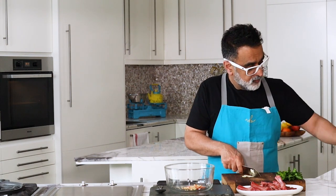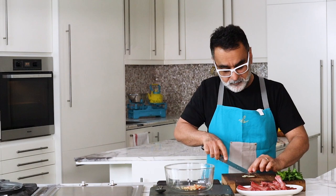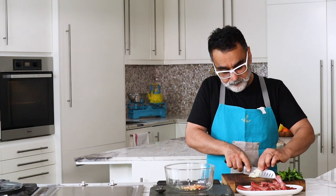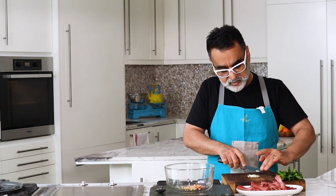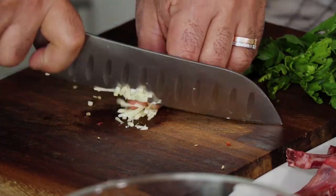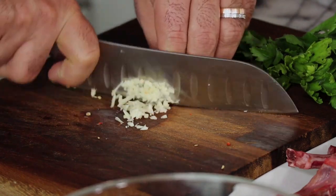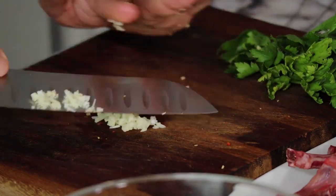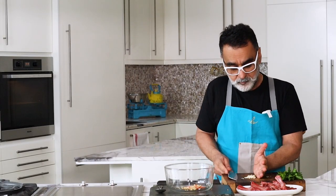Ginger goes in. Then garlic — I have a very large clove so I'll probably use just half. You can finely chop the garlic, slice it first and then chop it. You can also buy minced garlic or a garlic paste from the market ready-made. Garlic goes in.